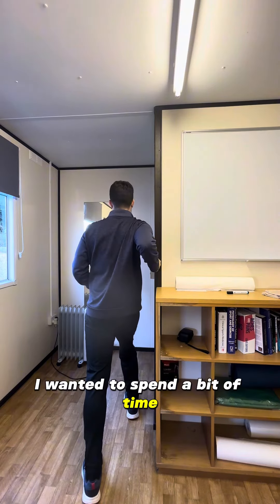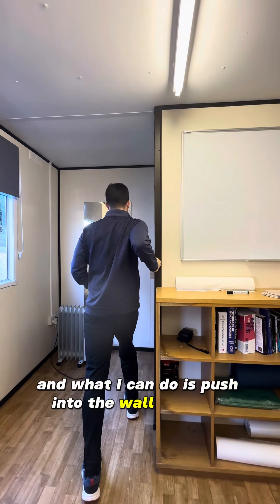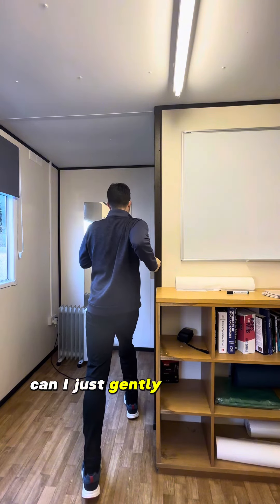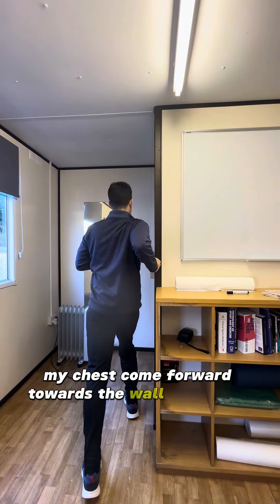So I want to just spend a bit of time stretching that backwards, and what I can do is push into the wall for five, four, three, two, one, and then see can I just gently relax into that more and let my chest come forward towards the wall in front of me.